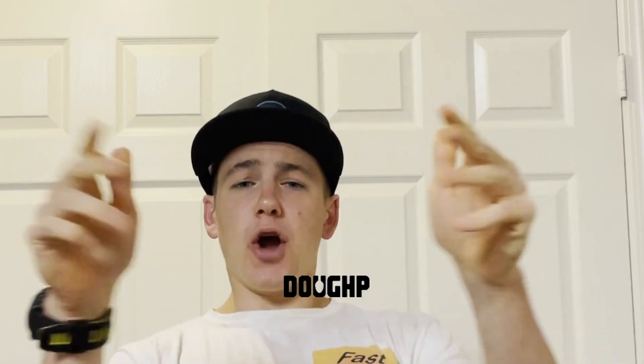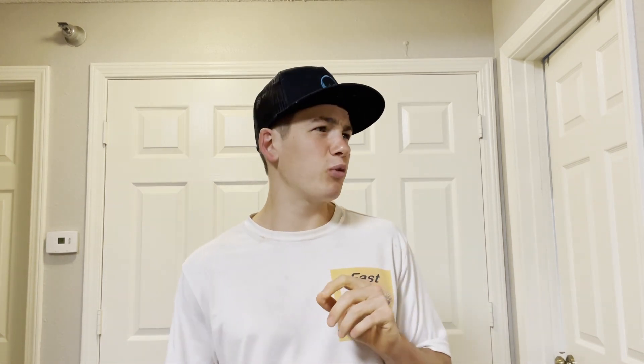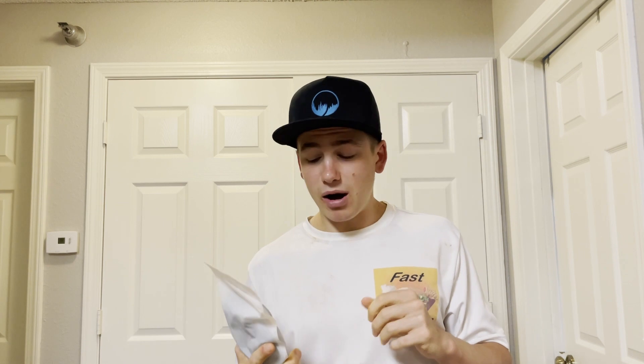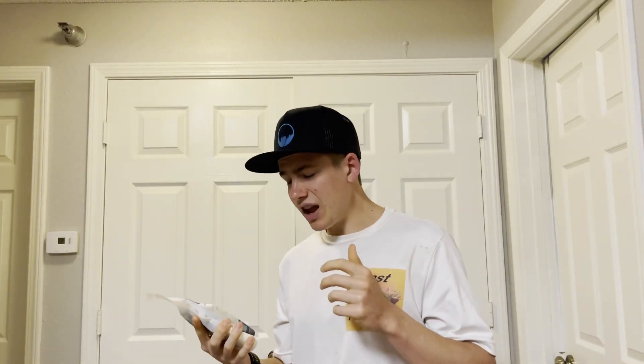What's up Fast Foodies, this is Parker, back with another edible cookie dough review from Doughp. Today we're going to be trying out another product from Doughp — and the reason I'm saying another product and not another cookie dough is because we're not trying one of their regular cookie doughs. We're trying one of their Doughp Drops, which Doughp just launched recently. I think they're like bite-sized pieces of their edible cookie dough, and when I saw that they dropped them I picked them up right away. I got their cookies and cream flavor.